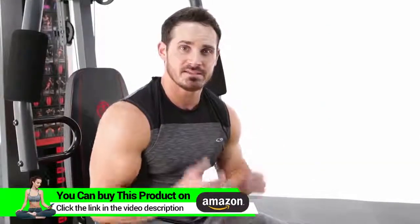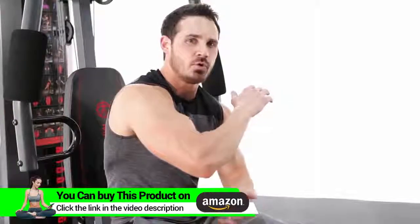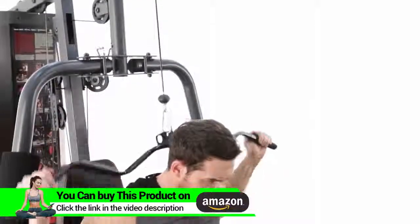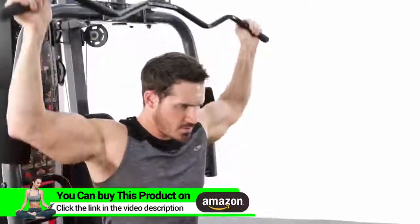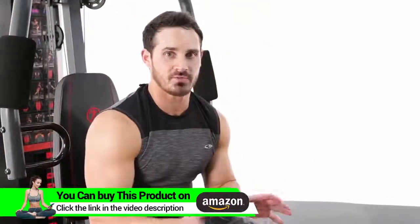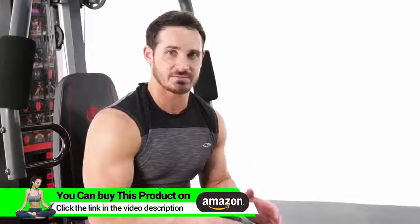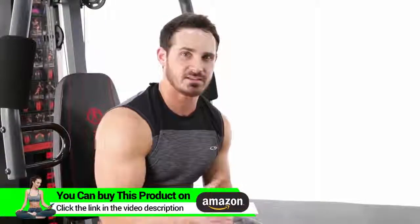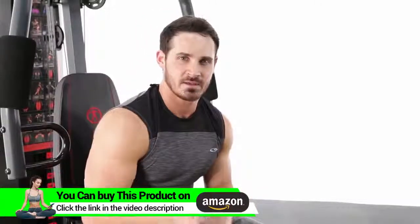So the next exercise we're going to hit is a behind the neck lat pulldown. It's going to really focus on getting a full stretch of the lat and a nice squeeze at the bottom. That was your lat pulldown — great overall developer for the back. I suggest getting a full extension and a full contraction to get the best out of your workout. Anywhere between 2-3 sets, 8-12 repetitions, or about a 60-90 second rest. Give it a shot today.